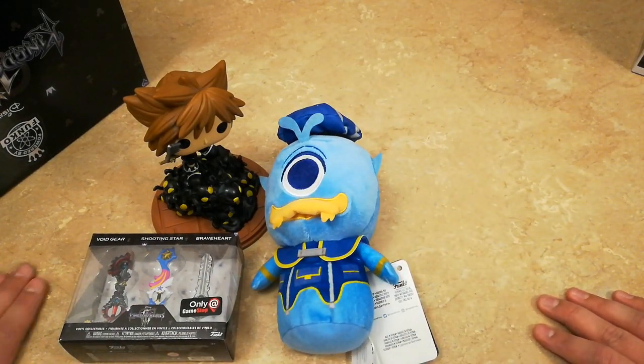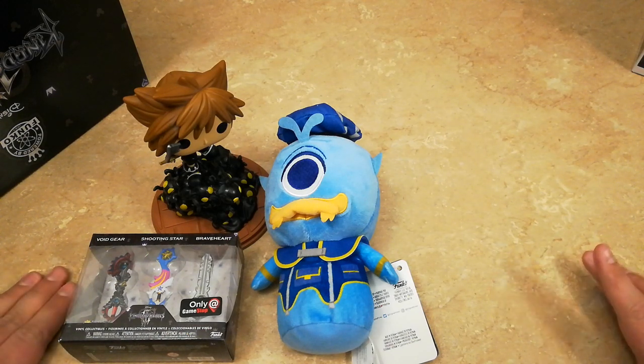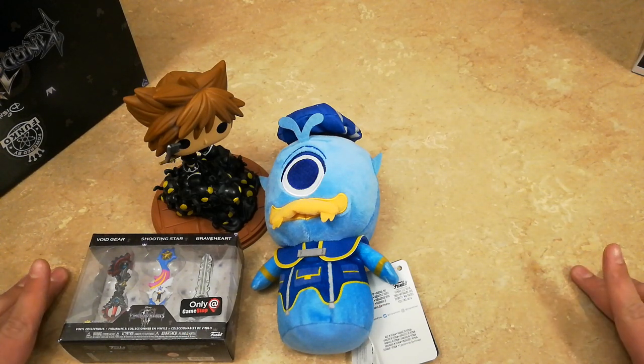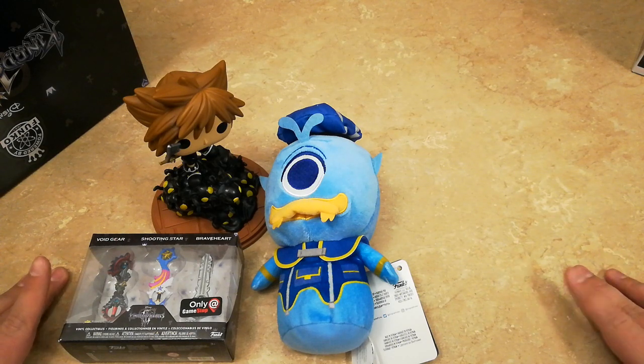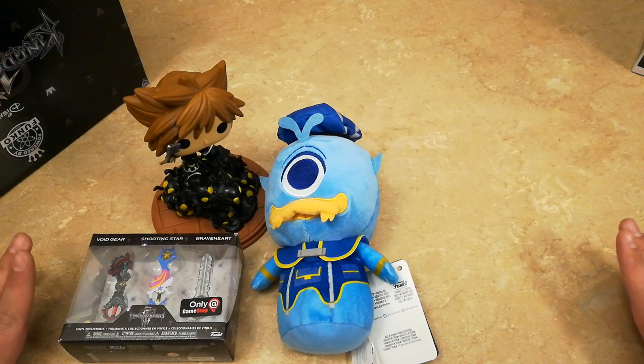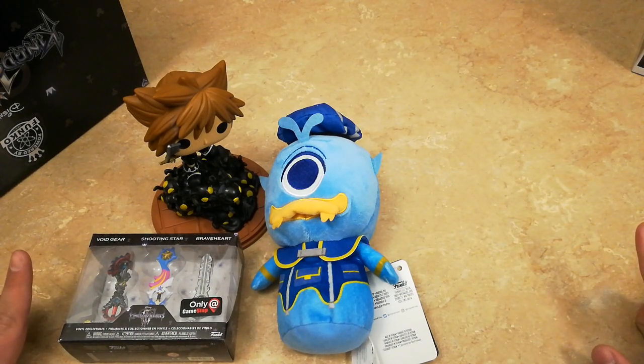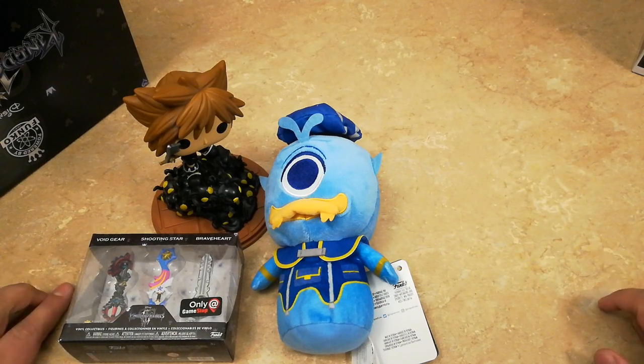All righty, well that was just a really quick unboxing. I hope everyone enjoyed. If you did, please make sure to like, comment, and subscribe, and don't forget to turn on notifications to keep up with all my future videos. I will be doing an unboxing of the Kingdom Hearts 3 Square Enix store collector's edition — if anyone would be interested in that, I'll be uploading that first thing on the 29th. Thank y'all and everyone have a good one.